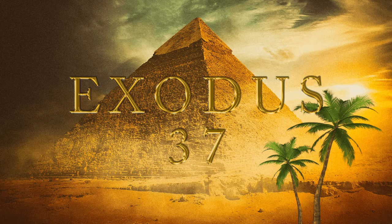And he cast for it four rings of gold, to be set by the four corners of it, even two rings upon the one side of it, and two rings upon the other side of it. And he made staves of Shittim wood, and overlaid them with gold. And he put the staves into the rings by the sides of the ark, to bear the ark.